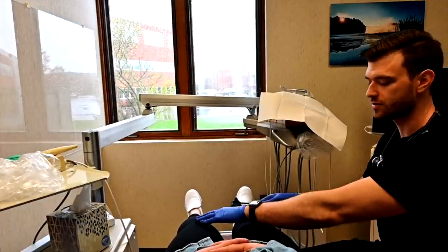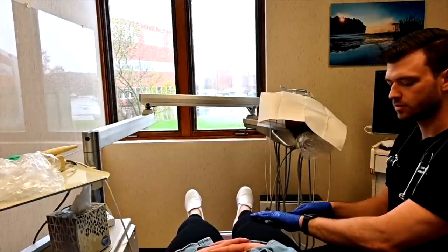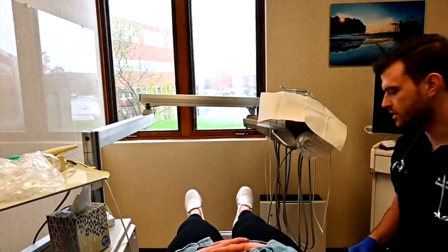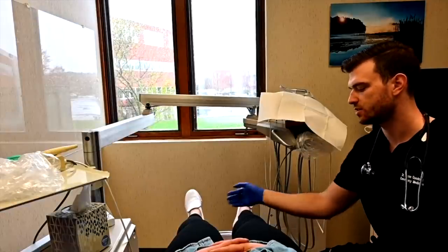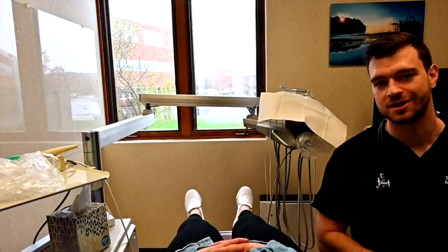We can see the quadriceps tense up here — yes, that's the quadriceps tendon. We see that on both sides. And of course we can check the Achilles as well, but since you're not having any complaints, I don't think we need to do that today.